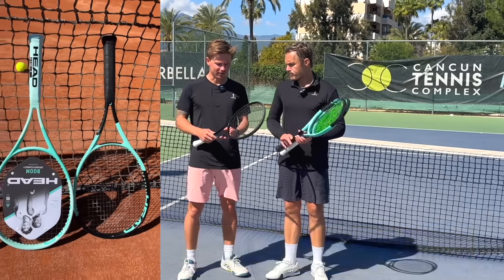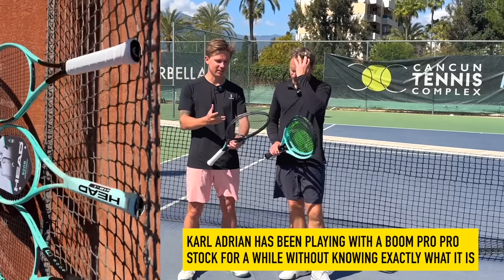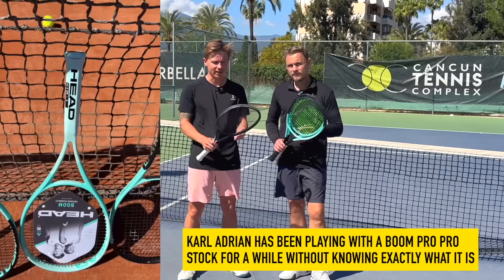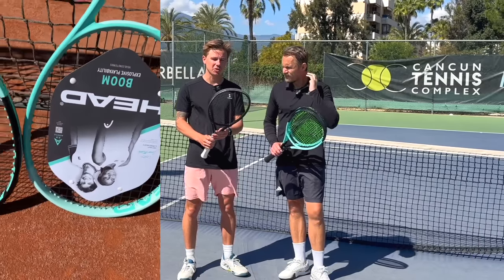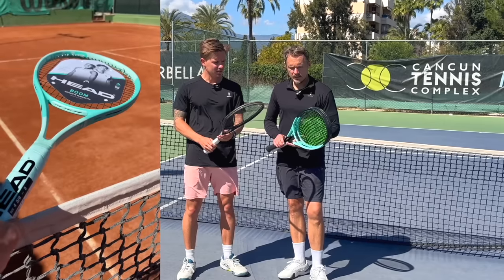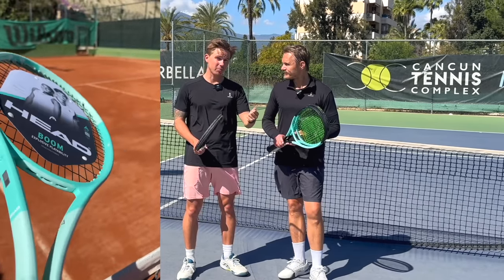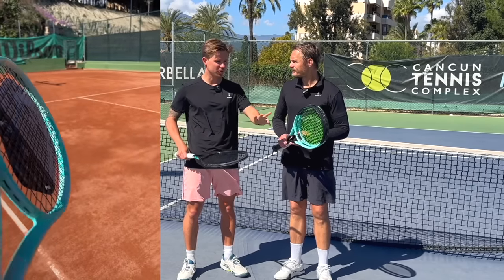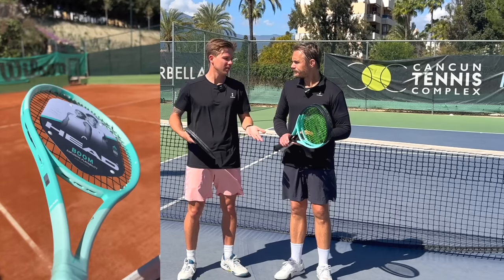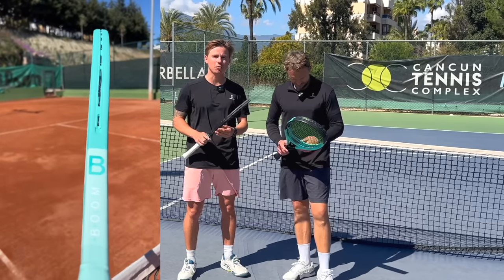We weren't sure because it doesn't say any specifications on the racket and it's very difficult to see the head size especially — the string pattern is obvious, you can count it, but the head size is quite difficult to see. I didn't have a Boom Pro at home to compare. But now comparing, we had a 100 and a 98, and after playing with both, I felt my personal racket was more similar to the 98. When we measured them up, it did seem to be that way. Finally after a year of using this racket, I finally know what my racket is.